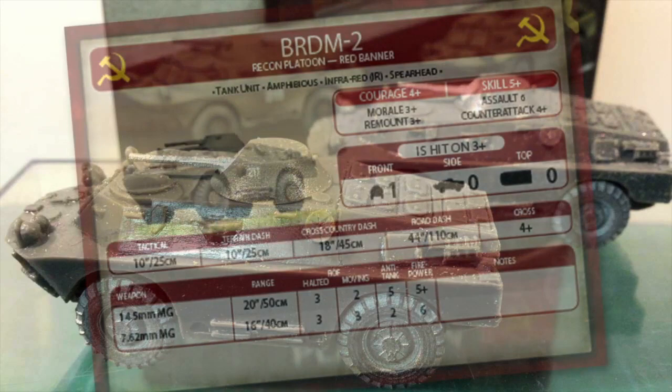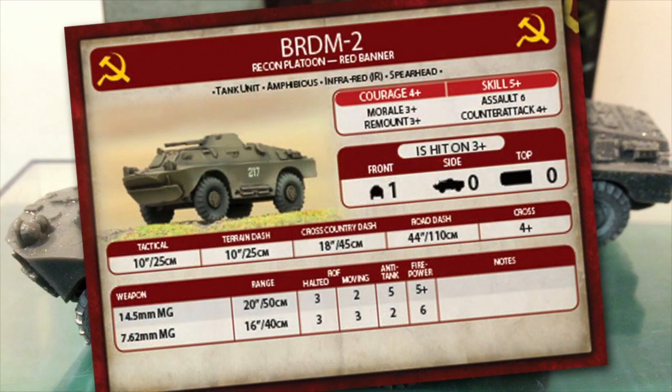Looking at the Soviet unit card, it has the amphibious, infrared and spearhead special rules. Stats are fairly standard Soviet stats — morale and remount are okay, but skill is 5+ and assault is 6. Counter-attack is 4+. Front armour is 1, with 0 on the sides and top — proof against small arms but vulnerable to anything heavier.